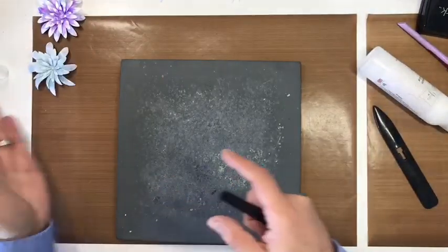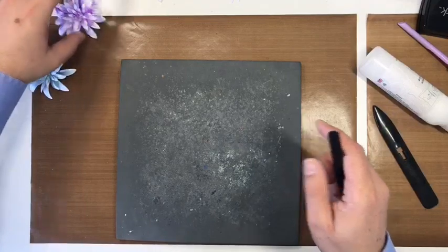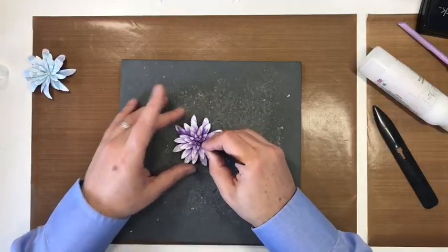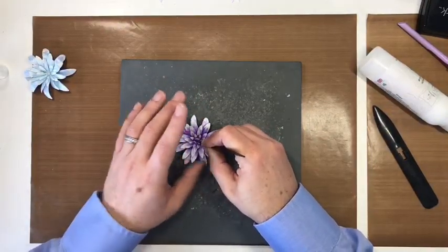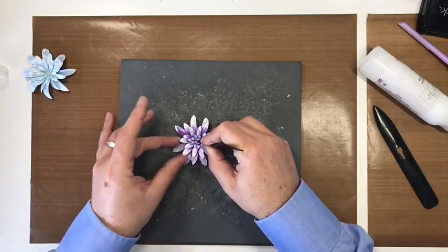I'm popping a silver star 5mm pearl in the middle of this one, holding it in place with tweezers, and we've created a completely different looking daisy - same shapes and sizes but with the deboss lines and a twisted petal effect.